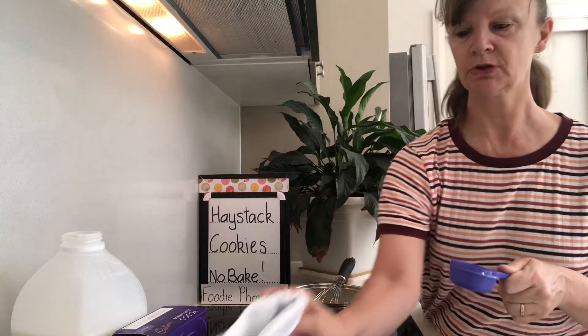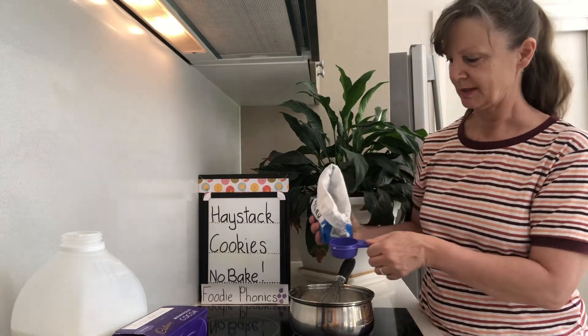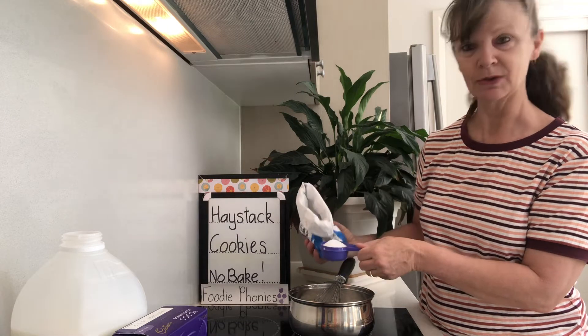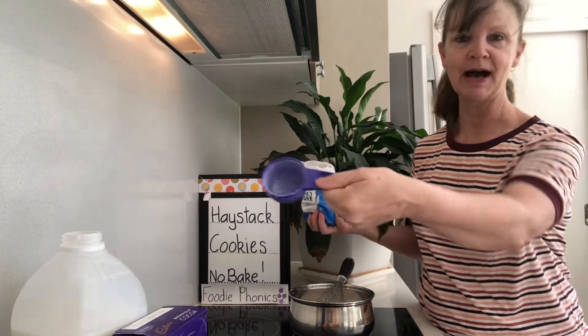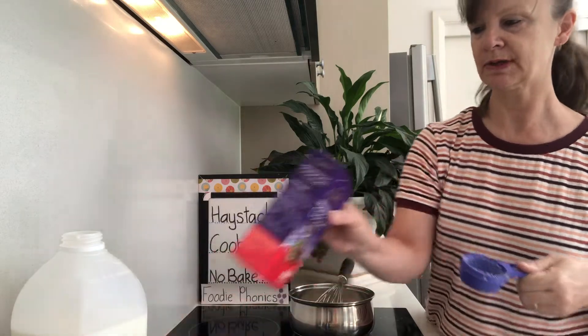Then my quarter cup of sugar. Remember to double the ingredients if you're making a whole batch — I'm making a half batch. There's my quarter cup — not quite full. Quarter cup of sugar. It's stuck behind because of the milk, but that's fine because we're still going to add a quarter cup of cocoa.